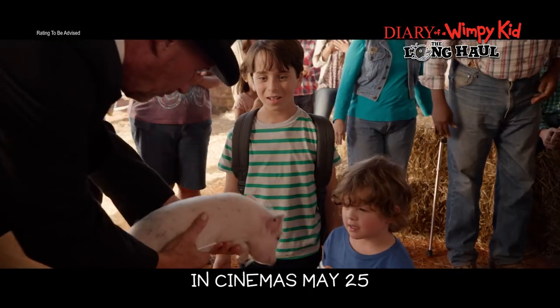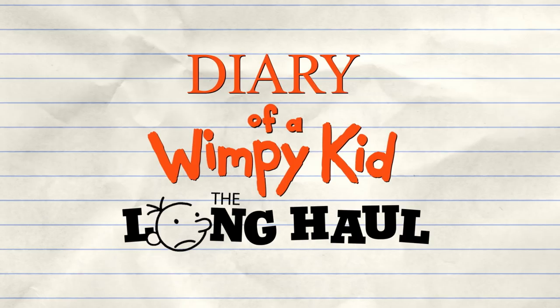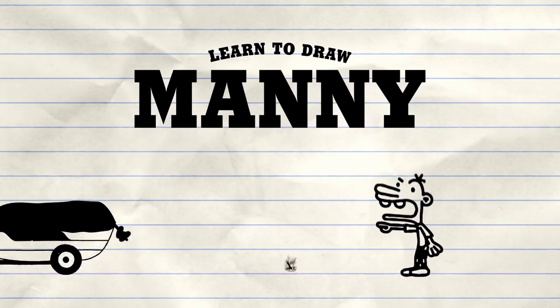How about them, son? You won the grand prize. Hey, I'm Jeff Kinney, author of the Diary of a Wimpy Kid series, and today I'm going to show you how to draw Manny.